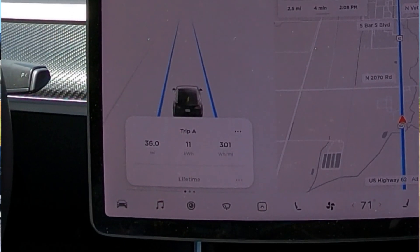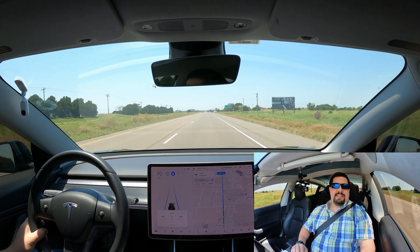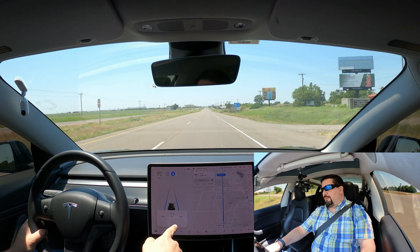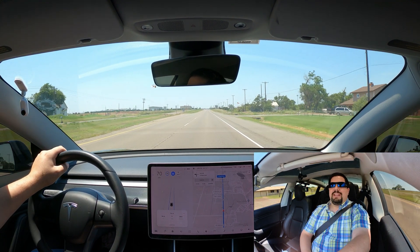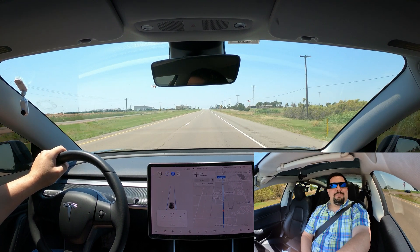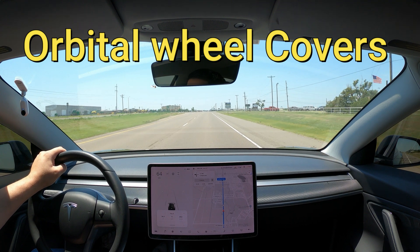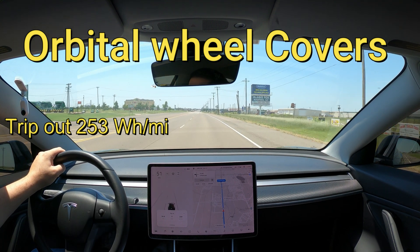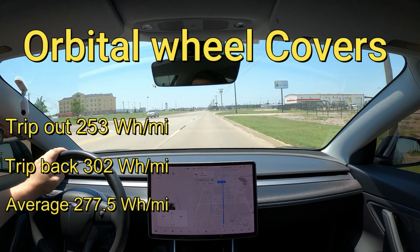We're coming up to the end of the run for the orbital wheel covers — 35.9 miles, 11 kilowatt hours used, and we are at 302 watt hours per mile. It is a little bit more uphill on the way back into town than on the way out. Final results: 302 watt hours per mile, 36.3 miles, 11 kilowatt hours used. Averaging the two legs: the trip out was 253 watt hours per mile and the trip back was 302, giving us an average of 277.5 watt hours per mile.